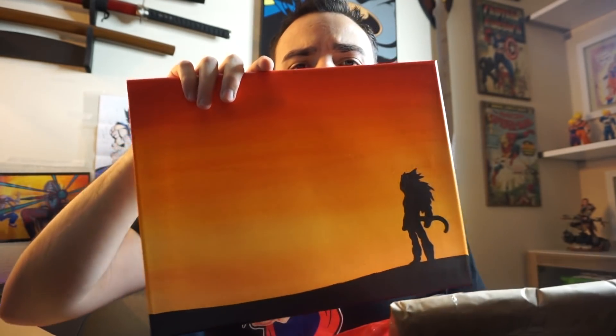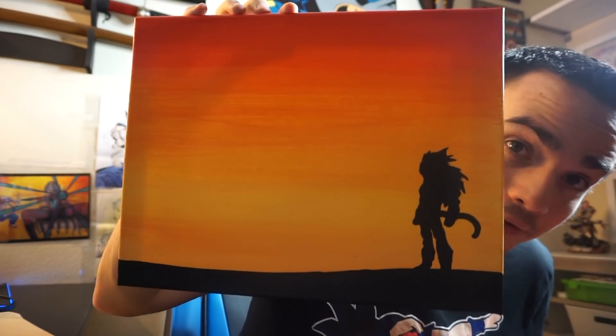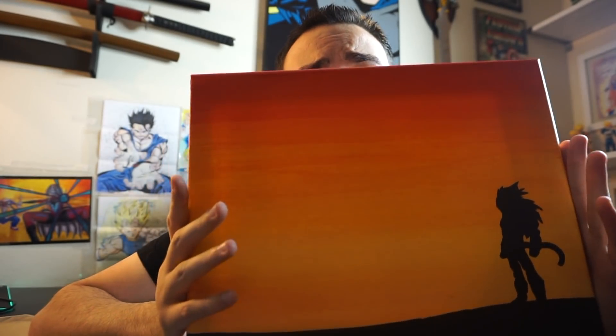Okay, I finally got the bubble wrap off. Holy crap — that is badass. That's Super Saiyan 4 Vegeta on a sunset. Dude, that's awesome! Jared, thank you so much, man. I'm going to see if I can get a link from you to advertise your shop in the description, in case anybody else wants to buy something like this. Here are the two that Jared sent me — Super Saiyan 4 Vegeta around the sunset. I love it. I can't wait to hang it on the wall. I got one other from you that I'm going to hang up alongside this one.